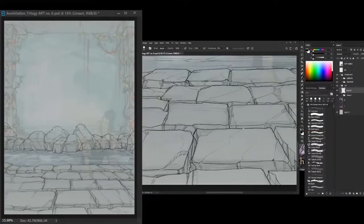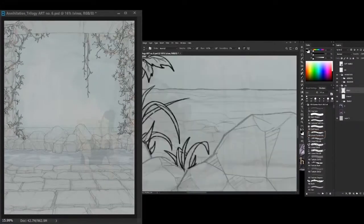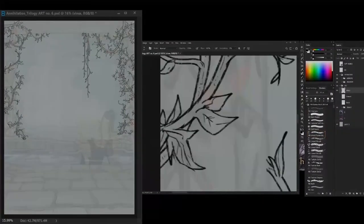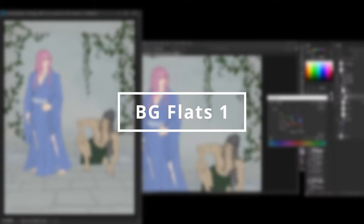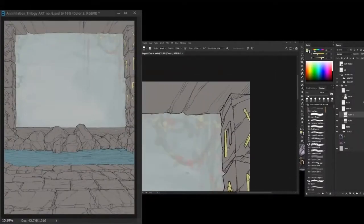It's the background line art. At this point I outlined the sketch that I made on the rough sketch, adding the vines and stones. I made some adjustments on the spring and added more bigger rocks. For me, this is the chill part of my workflow because there's not a lot of brain cells working at this stage.